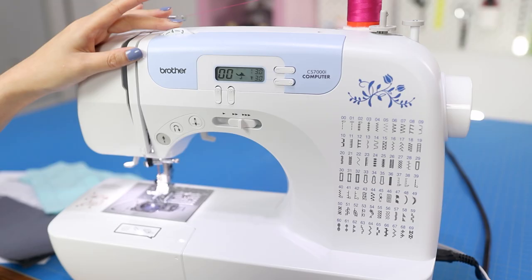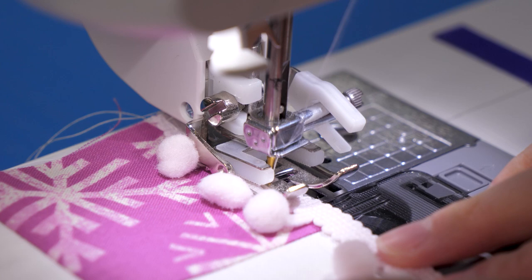Definitely less pink thread visible on the bottom now. Tension settings also need to be adjusted depending on how many layers of fabric are under the presser foot.